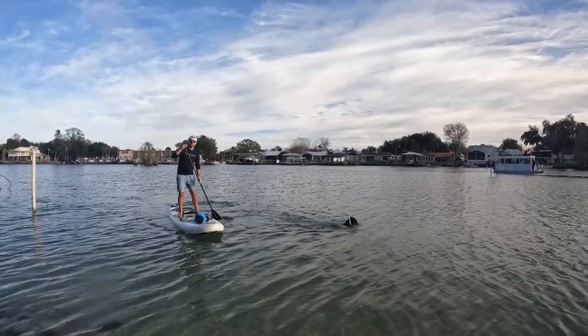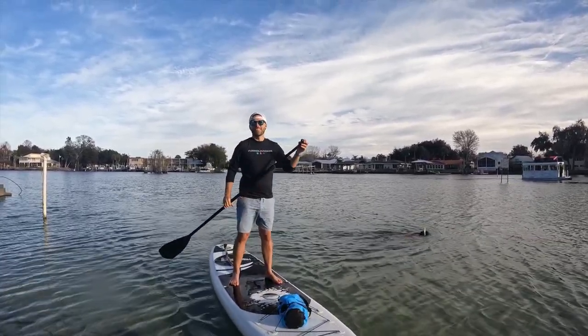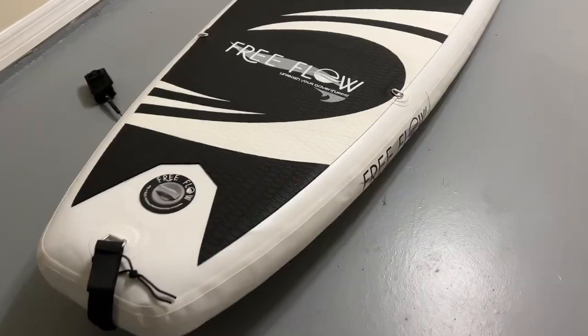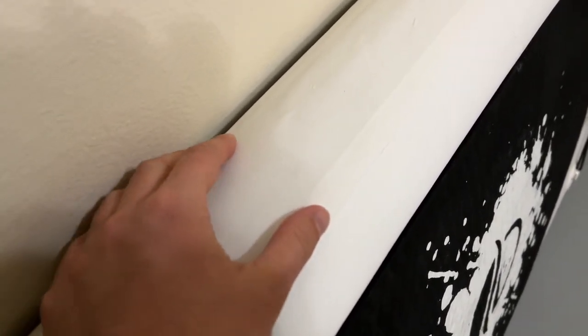The number one reason I recommend this inflatable board is that it is surprisingly sturdy and durable. It can easily handle up to 250 pounds of weight, as it's made from military-grade stitching, and the entire outside, including the sidewalls, have been double-layered with PVC. So it can handle running into rocks, shells, or animal claws or nails, in the case that you want your dog to ride along as well.